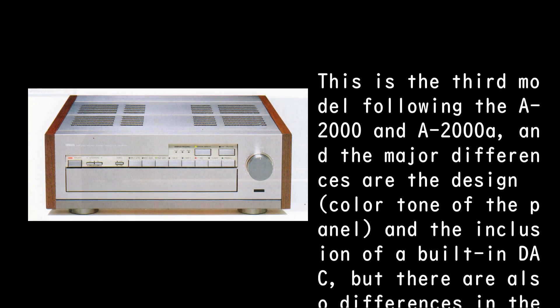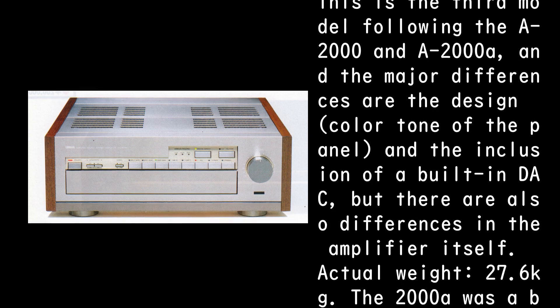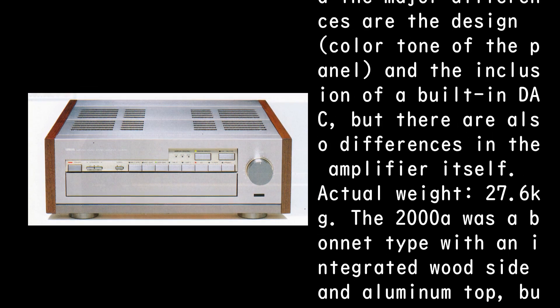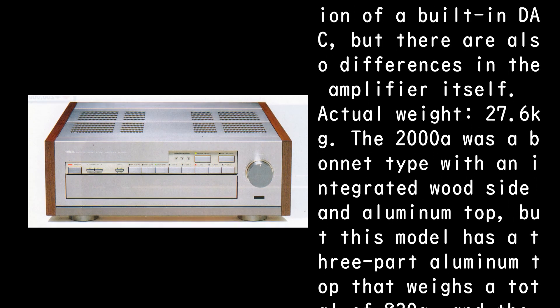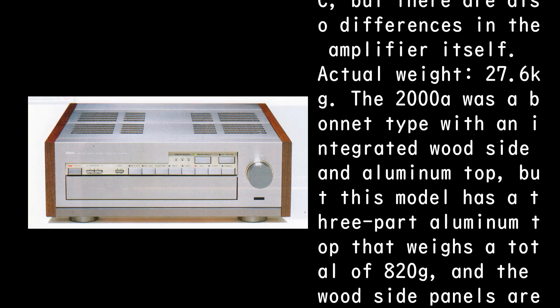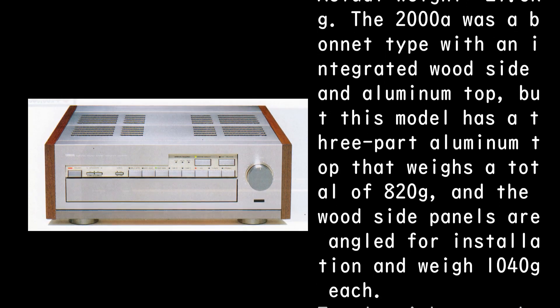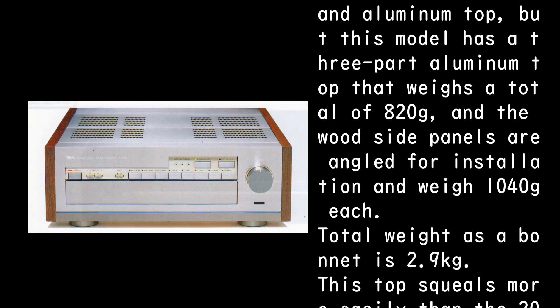There are also differences in the amplifier itself. Actual weight: 27.6 kilograms. The 2000A was a bonnet type with an integrated wood side and aluminum top, but this model has a three-part aluminum top weighing a total of 820g, and the wood side panels are angled for installation, weighing 1,040g each.